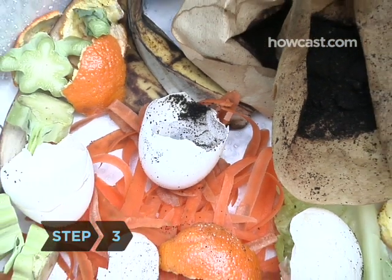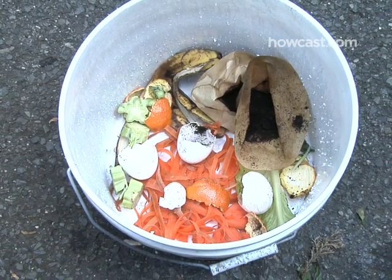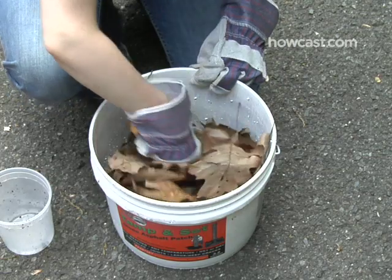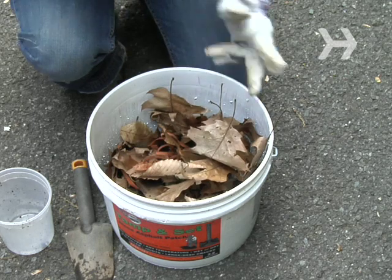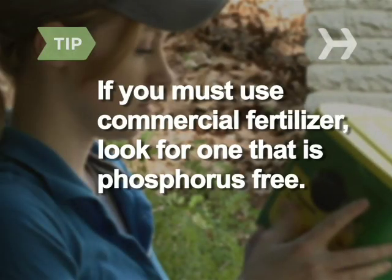Step 3: Make your own compost by saving your fruit and vegetable peelings, eggshells, and coffee grounds, mixing them with equal parts dried leaves or grass clippings, storing in a closed ventilated container, adding some soil, and turning on a regular basis. If you must use commercial fertilizer, look for one that's phosphorus-free.